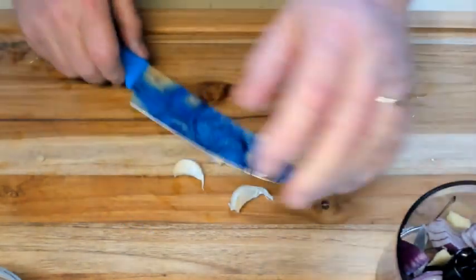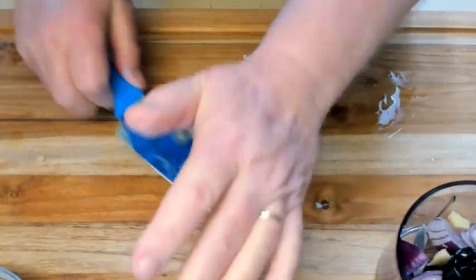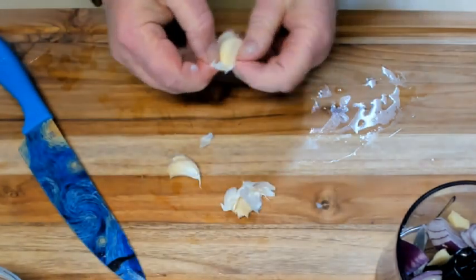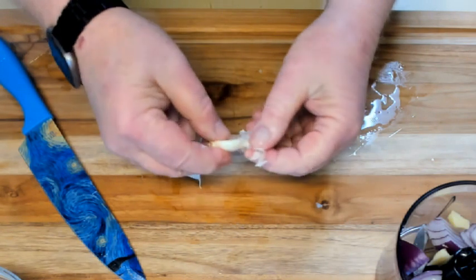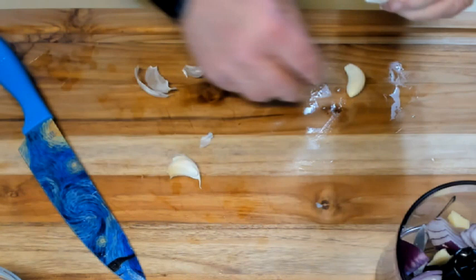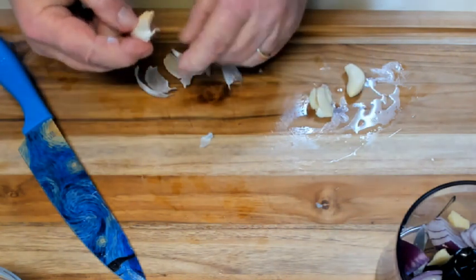Crush and peel three cloves of garlic and throw them into the food processor. At this point, if you want to make this more spicy, you could add chili flakes or half of a chili pepper to increase the heat of it.